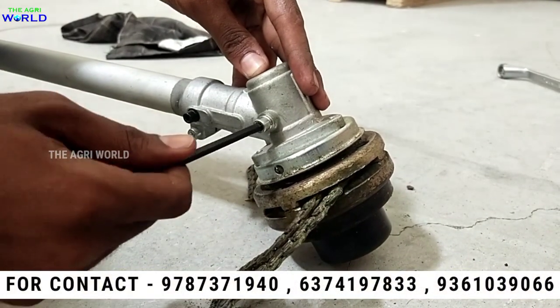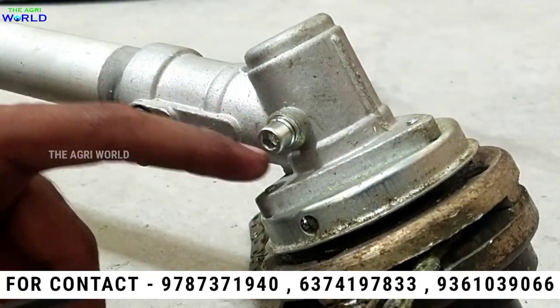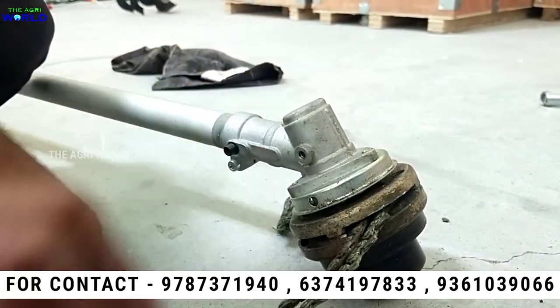I am going to see how we are going to do this. Let's see how we are going to do this. First, we will put this bolt on. We will put this bolt full.